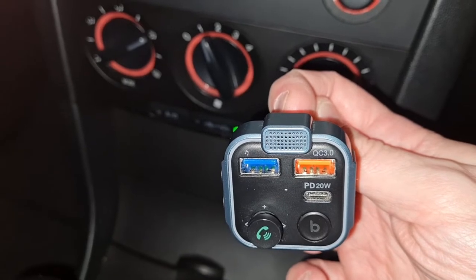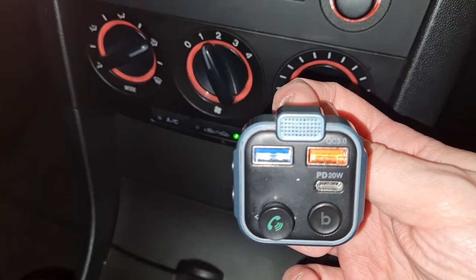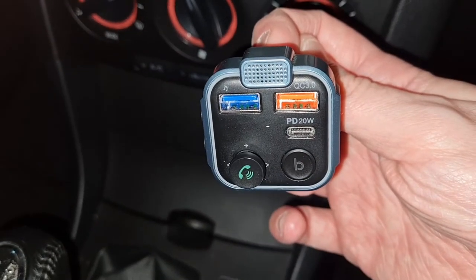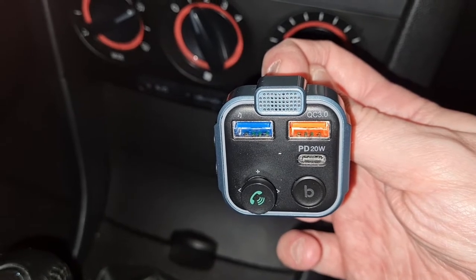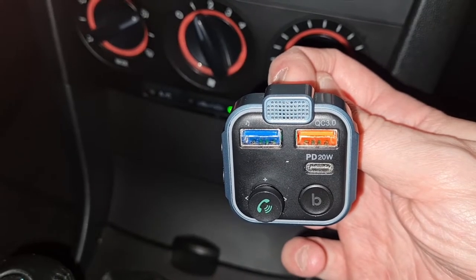So this is the USB FM transmitter by a company called Unbreakable, and it really is unbreakable — this thing is a great gadget, one of the best I've ever had. I love it. It's an FM transmitter that sticks into your car; you literally plug it into the cigarette charger, and on it you can see a speaker on the front, just to the left where you see the blue.